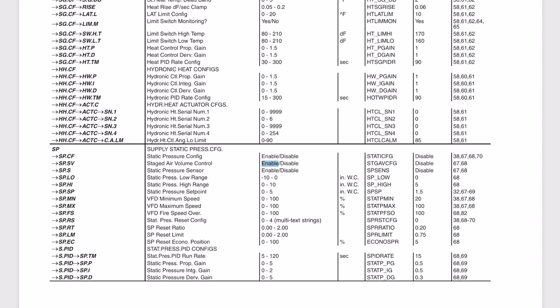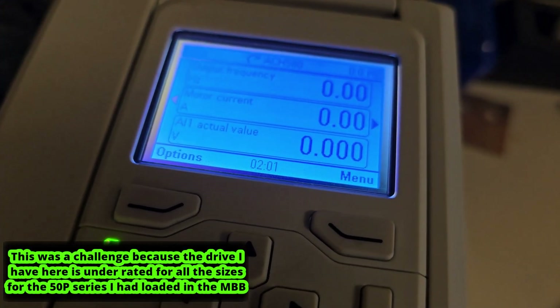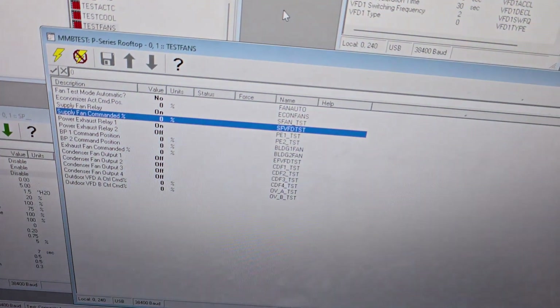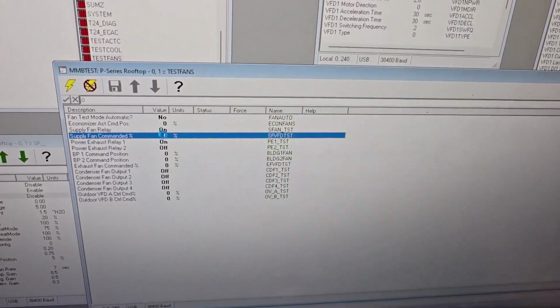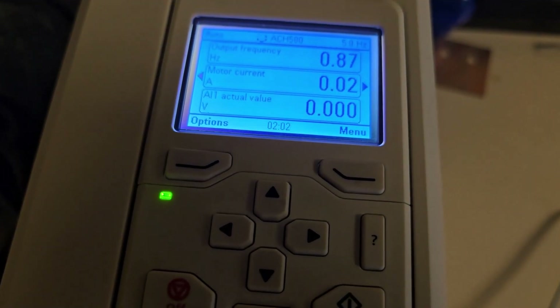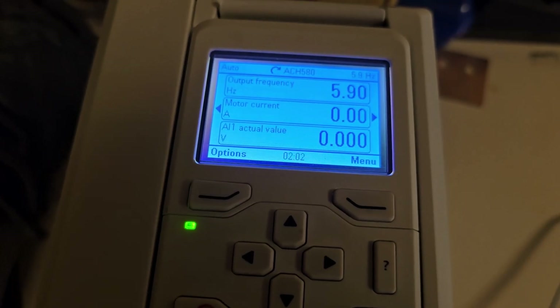I'm going to show you a clip of running one of these units on the bench. Finally got this supply fan to take the configuration and get within the limits of the VFD. So now using the device manager here, let's give it a percentage — 10%. If it goes too fast it's going to give me the missing phase if I'm not having enough current. There we go — should be 10%, which looks like 5.9 hertz. And the output of the drive is active.